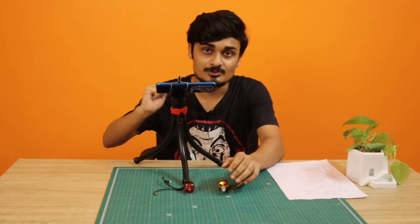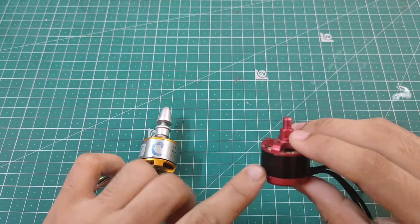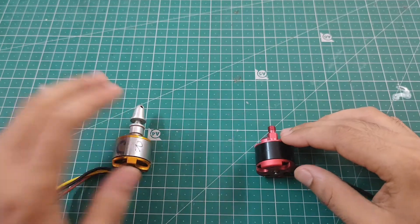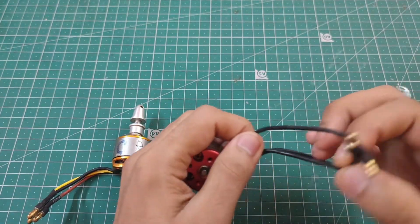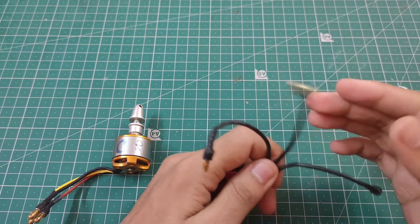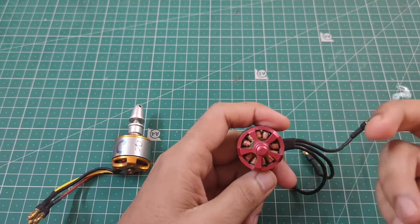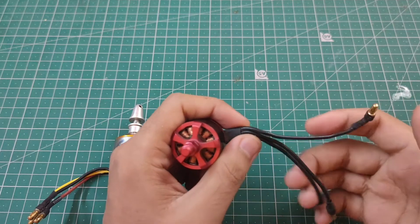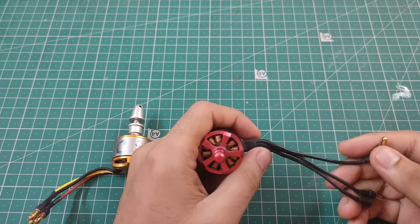Now, how does a brushless motor actually work? Here I have two motors — this is the motor I used with my first drone, and this is the one we're going to use in this series. The first thing you'll notice is that there are three wires. In a normal DC motor there are only two wires — give one positive and one negative and the motor rotates; reverse the connection and it rotates the other way. But here we have three wires, which are basically the three phases of the motor.